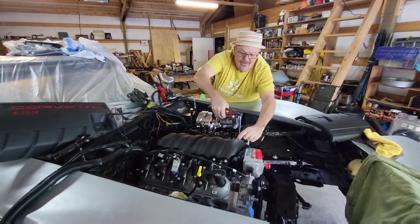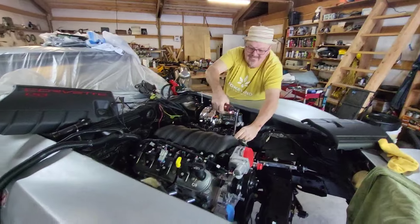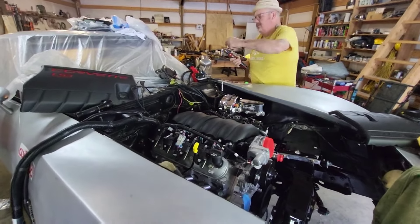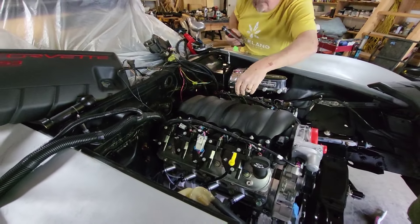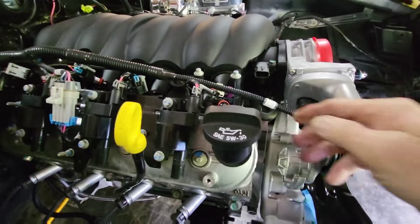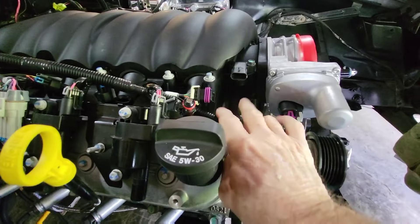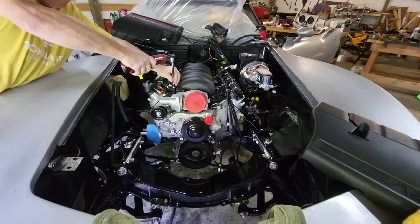Welcome to another episode of Gen 5 Restomods in Cape George. This is the LS3 we're putting in the C3. We've got a couple issues with the wiring harness not quite long enough, so we're gonna have to pull the engine back up just a tad to loosen up the connections. We can't make our MAP sensors — a little shy here, a couple inches.